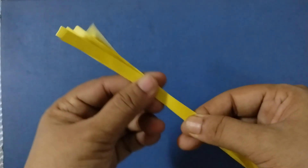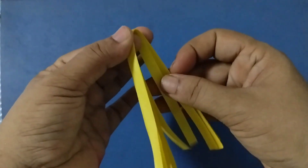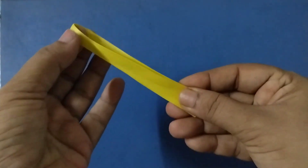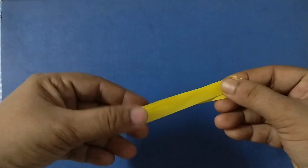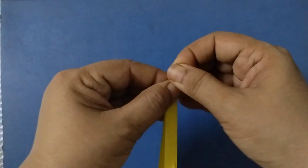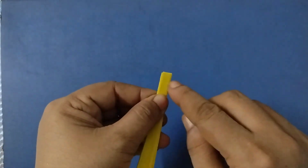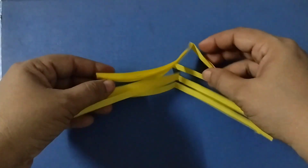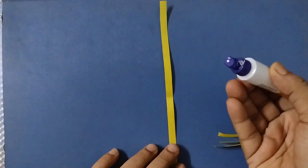Hold them tight and fold them like this. You can do one at a time, or you can take all the strips together and fold them. All we need is a crease here at the center. We need to put favicol or glue at this center point. Fold it like this, then open it up and put favicol here.